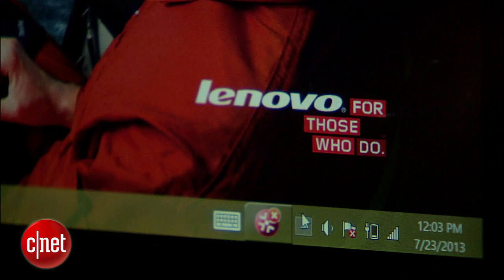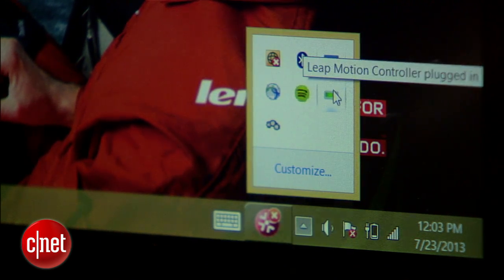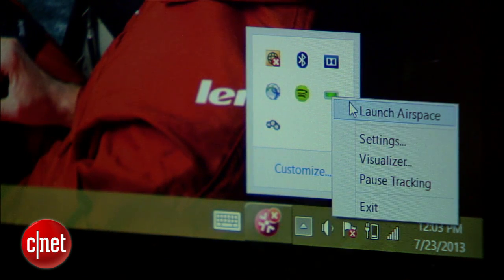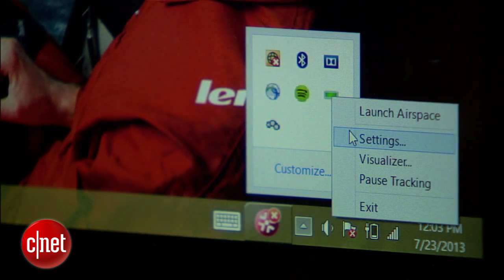Beyond that, there are a few ways you can tweak the software to improve gesture tracking. Once Leap's installed, you'll see a new icon show up in the taskbar on Windows or the menu bar on a Mac. Click that icon and you can launch Airspace to access Leap apps and a settings menu. There's a lot to check out in that menu, so let's dig in.